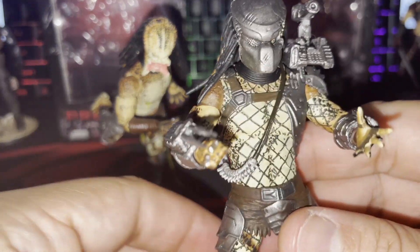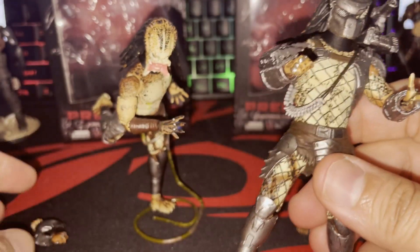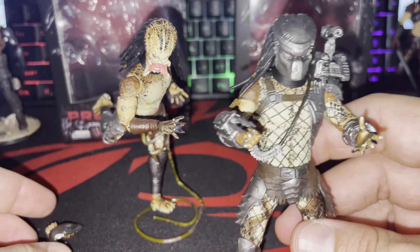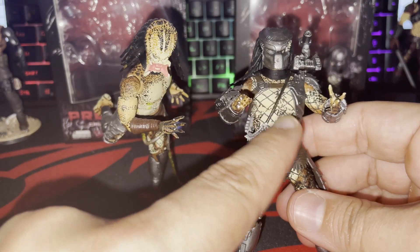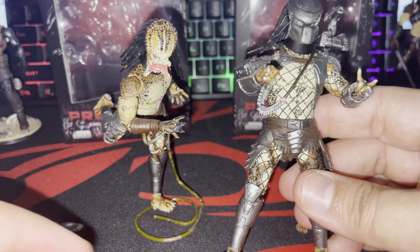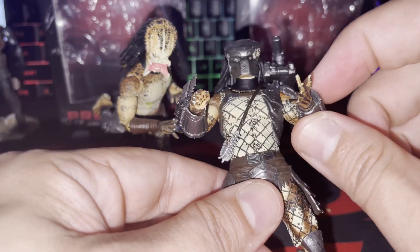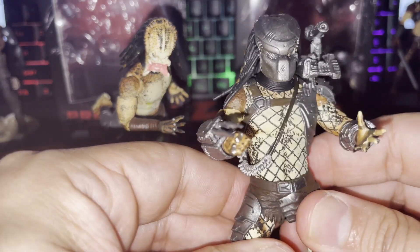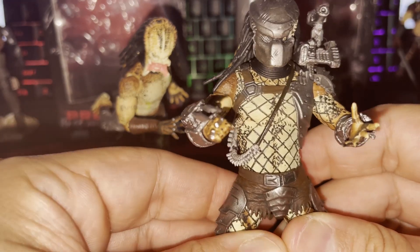So this is basically the figure — if you guys have a chance I'd recommend getting both because you get the complete package. I plan to take the unarmored head off, put it on the armored body, and have him holding his mask. If you get multiples you can take the gauntlets off and really customize. Stay tuned for that. Next up is the size comparison.